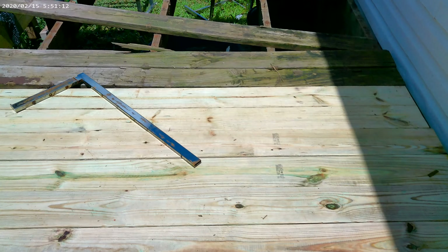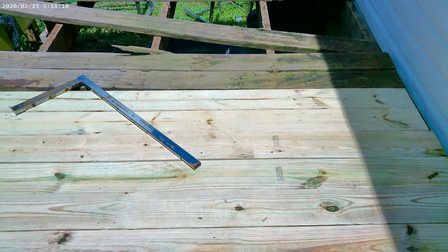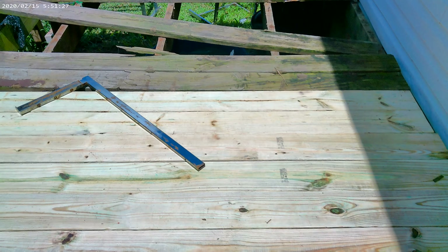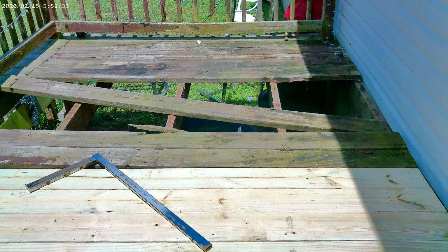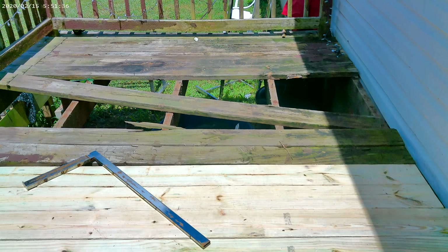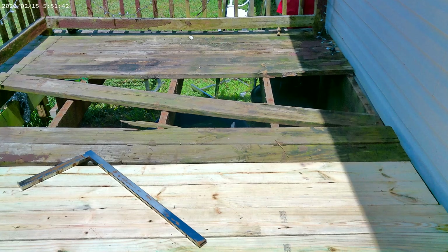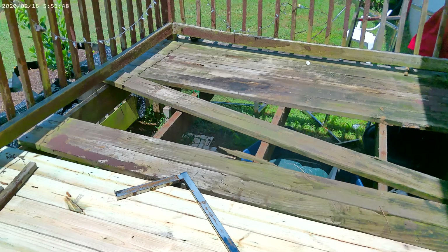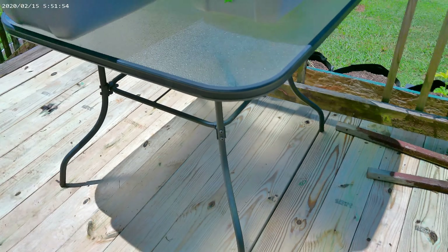We're not going to take out any of the joists underneath because those still have strength — we're just focusing on the floor part, because that's what was getting weak. Towards the back of the deck there's still some strength in that wood; the back end actually holds up better because of the umbrella covering it. But the outer part of the deck, where we come up the stairs all the time, is the part that was getting weak.